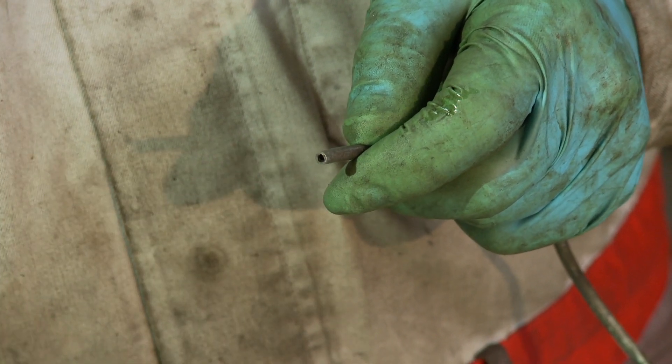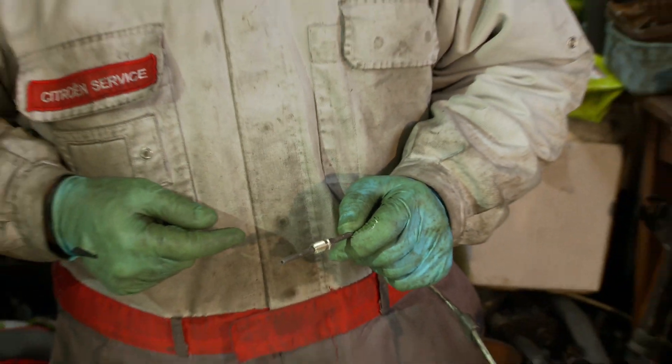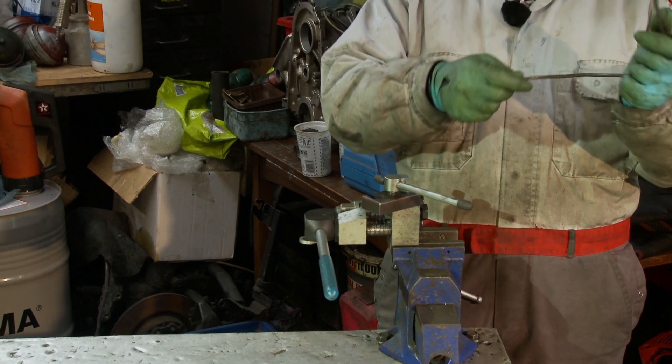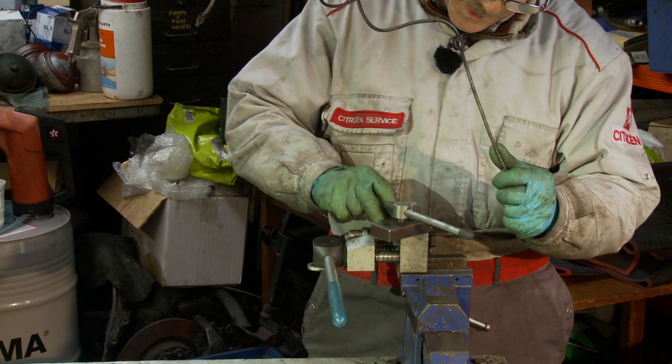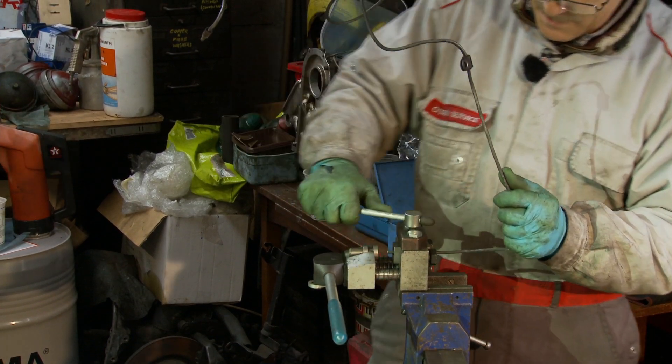Cunifer ones, such as this pipe here, are much easier to work. So there we have the end filed. Now I need to move on and put it in the tool, but first I'm going to straighten the pipe a bit more using my tool to get it dead straight.